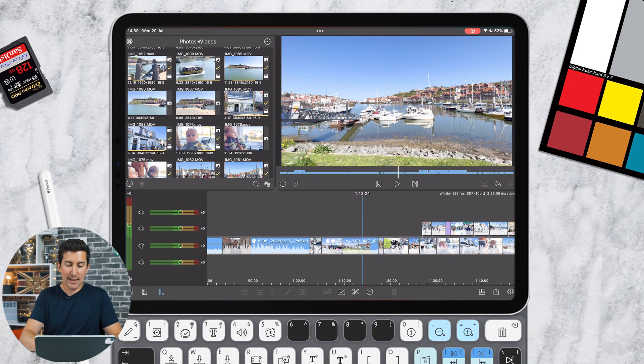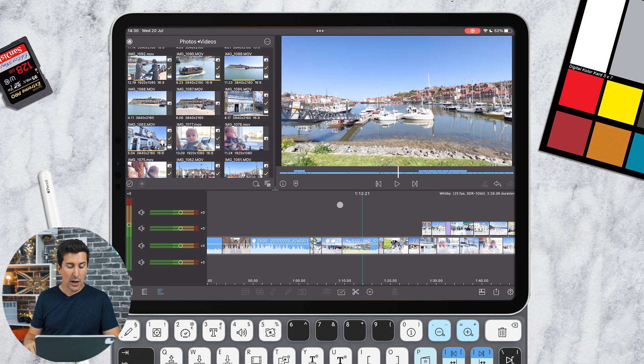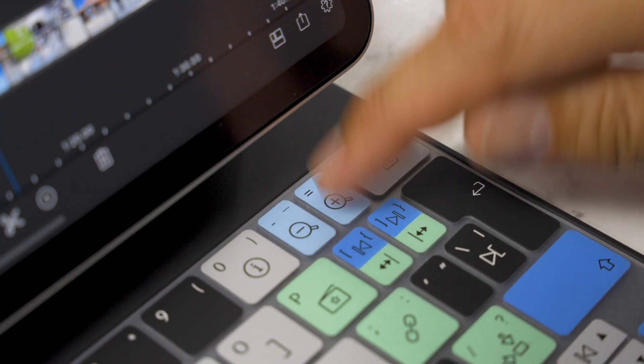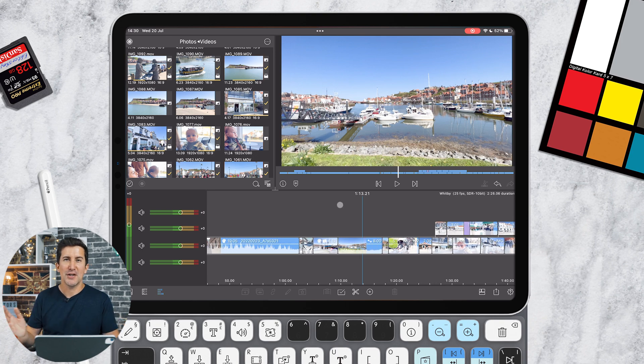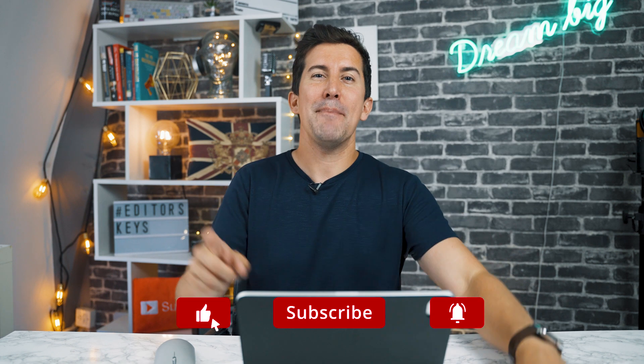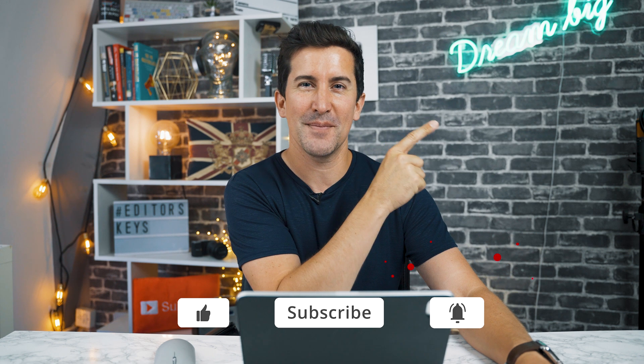Lastly, there are improvements to keyboard shortcuts. For example, press Command and I to open the import window. There are also improvements to zoom — on the keyboard cover, hold Command and minus or Command and plus to zoom in and out on your timeline. Those are all the brand new features in LumaFusion 3.1. Let me know in the comments if there's anything you'd like to know about LumaFusion, and check out our full playlist of LumaFusion tutorials.